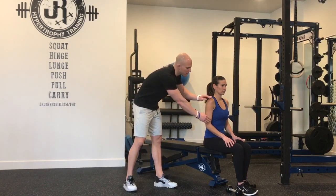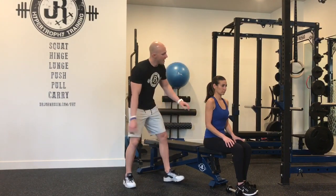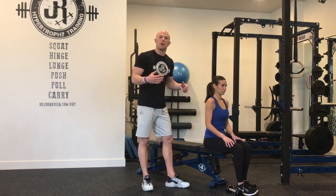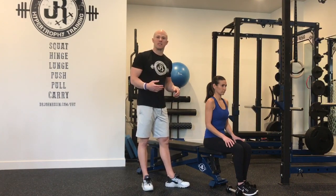Remember that there are two different muscle bellies in the biceps group and three different muscle bellies in the triceps group. For pressing and pulling, these are secondary movers in those actions.